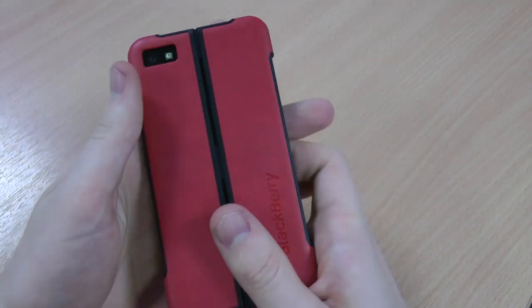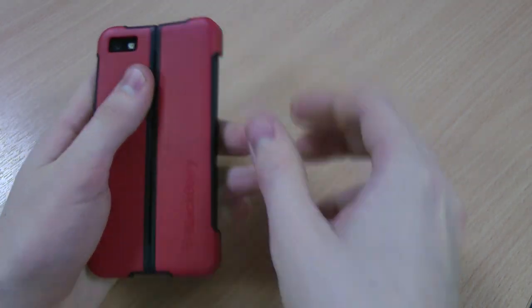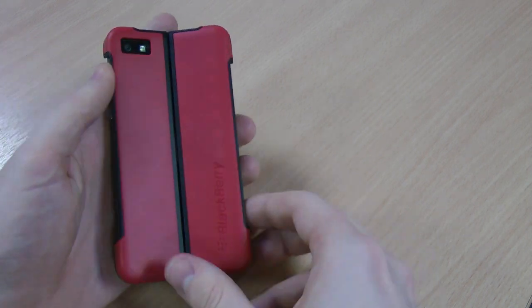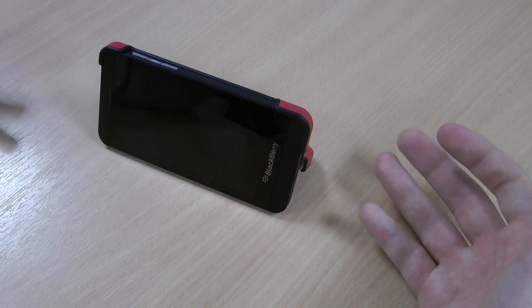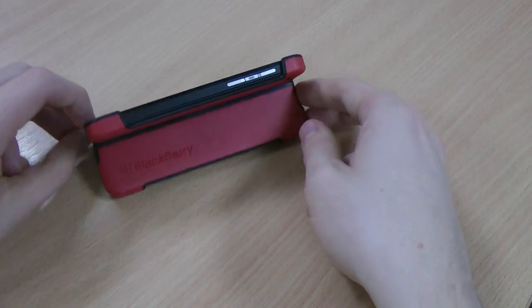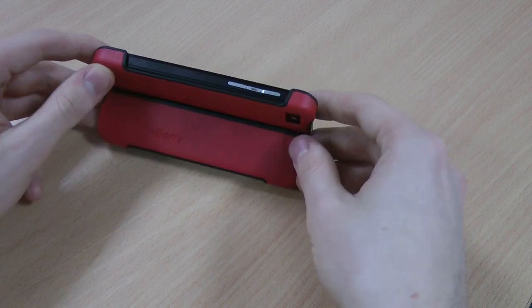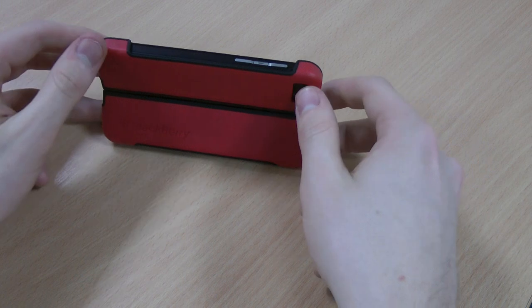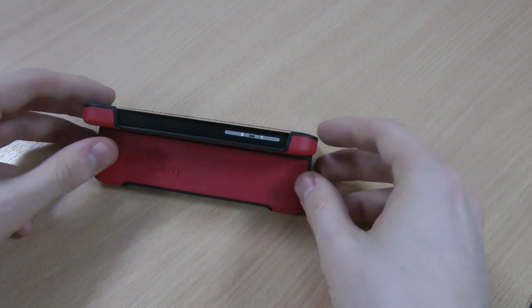The coolest thing about this case — it's called the transform after all — is that it allows you to transform it into a viewing stand like so. It folds down the back and you can comfortably watch videos or movies. It does work at a couple of angles as well.